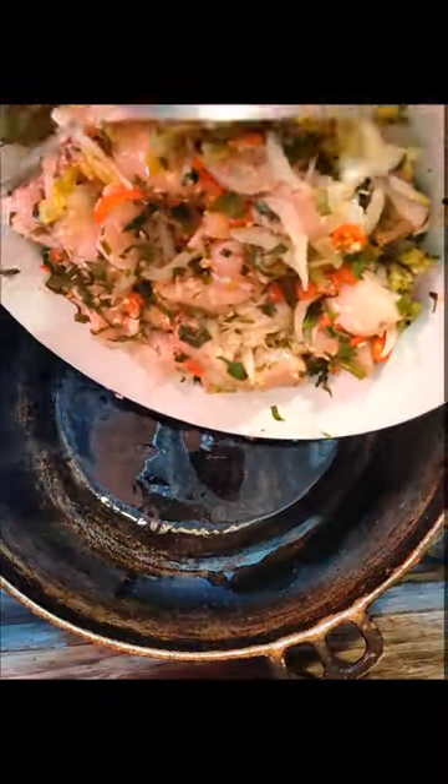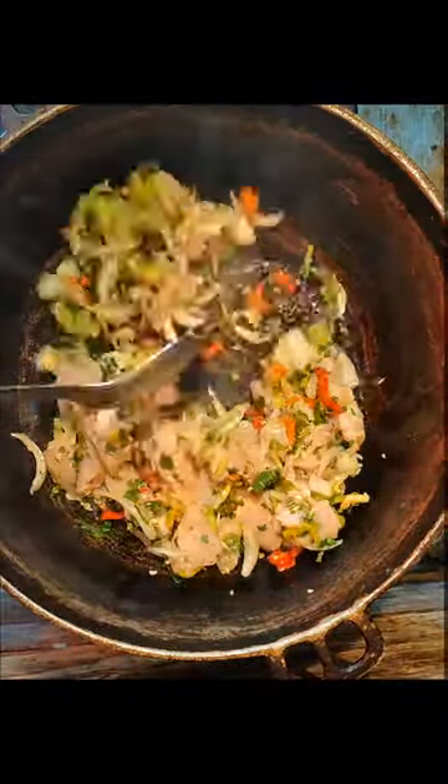Today I'm going to show you how I prepare my dasheen bush with chicken breast. We're going to add our chicken breast seasoned with onion, garlic, pimento, hot pepper, and salt, and we're going to let that fry for a few minutes.